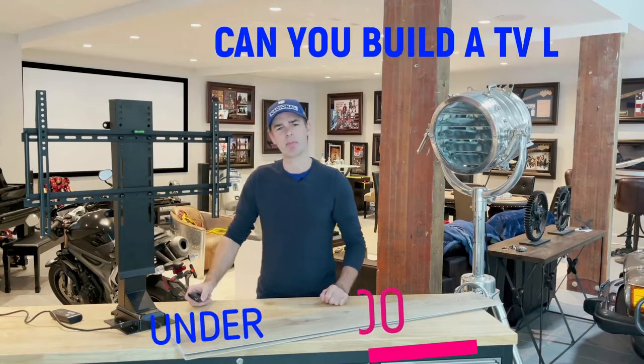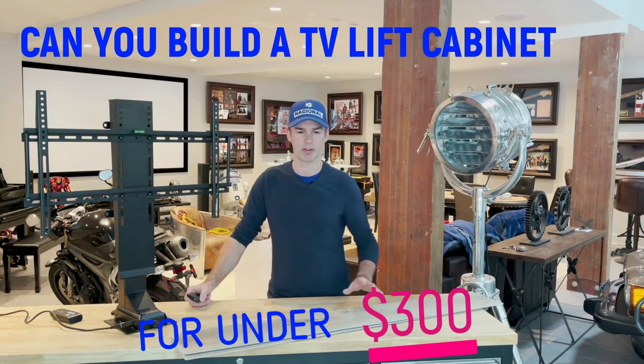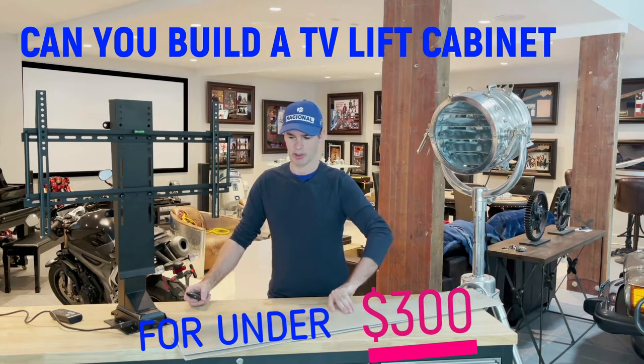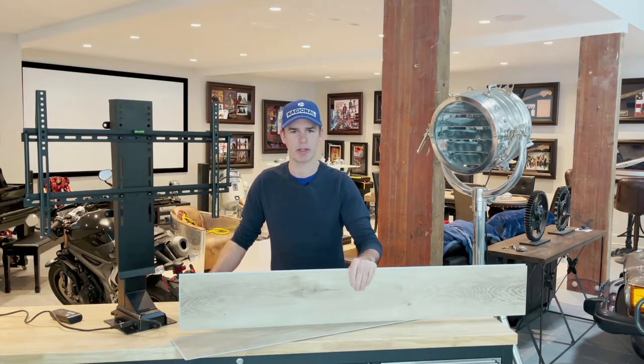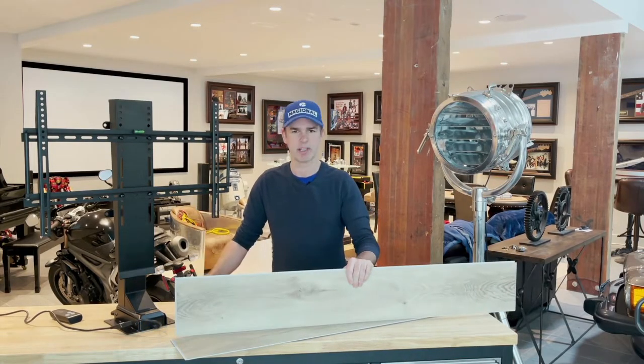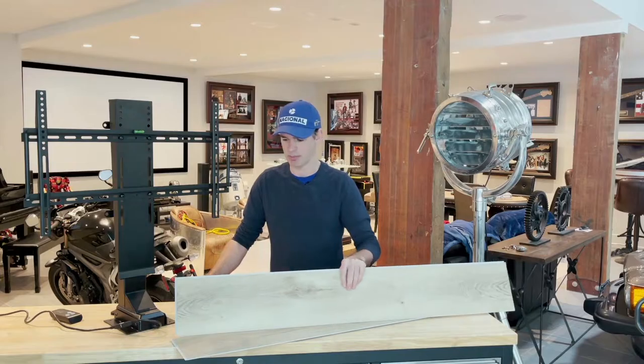So can you build a TV lift cabinet for less than $300? Well, that's what we're gonna find out. We've already bought the materials and we're gonna use hardwood flooring for the outside of the cabinet. The great thing about using this stuff is it comes in a million different colors, different tones, different wood types. It's really easy to work with and it's actually pretty cheap.